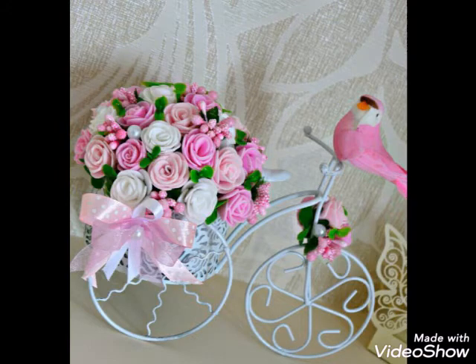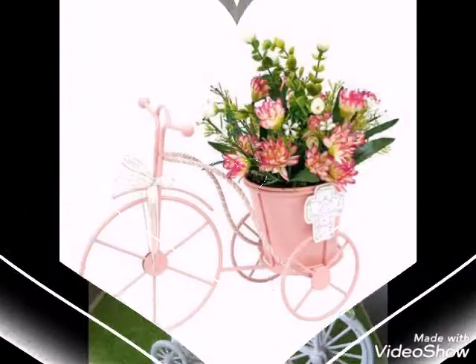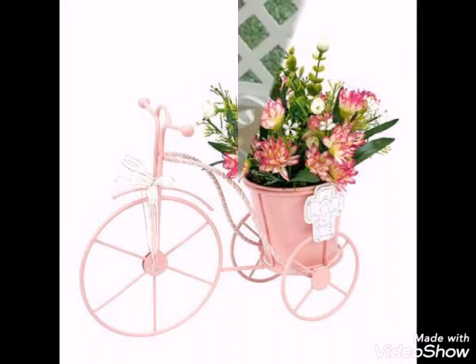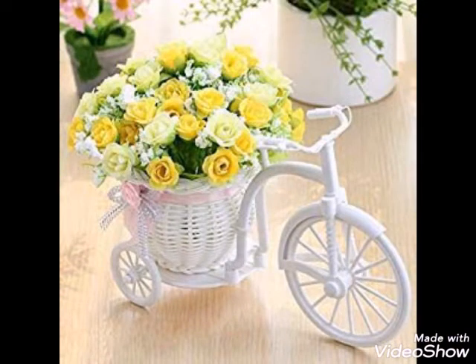This decoration is very useful. You can see wrought iron decoration ideas are very beautiful. You can keep them in your room, streets, and garden, which includes your home and streets. I hope you will love these wrought iron decoration ideas — they will be very nice.